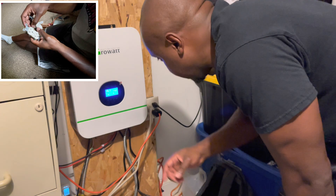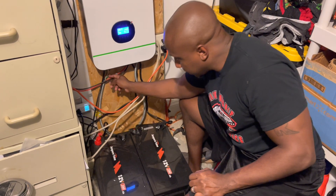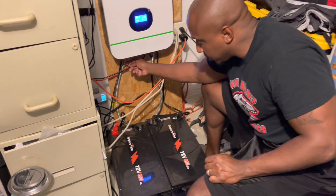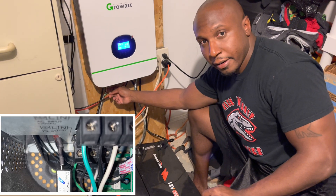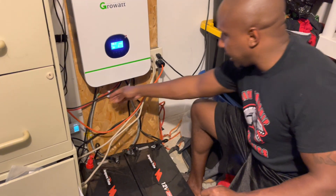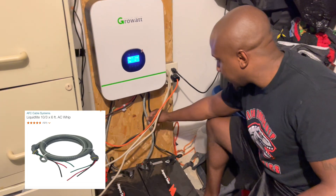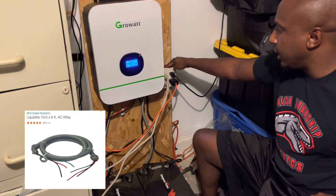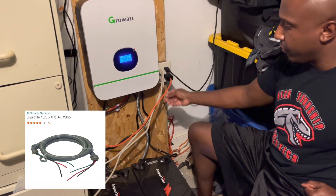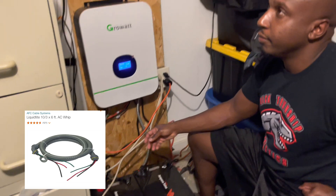Once I had the positives and negatives hooked up to the bottom of the inverter, I tied in this junction. Under here is AC out — you've got the white for neutral, the green for ground, and the black as the hot wire. I tied this in using conduit from Home Depot for about five dollars, running to this outlet.